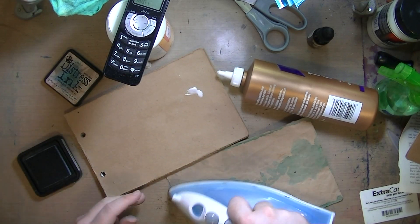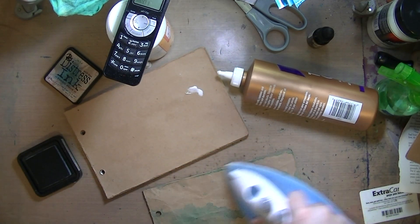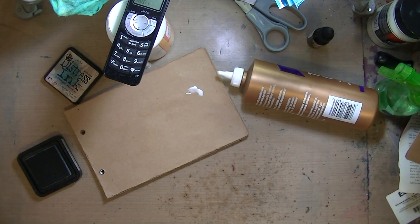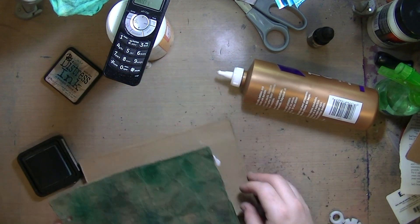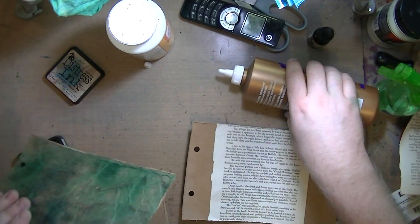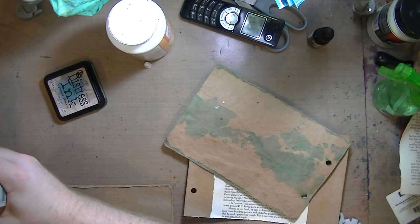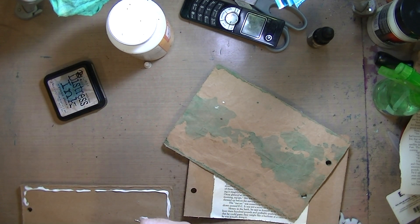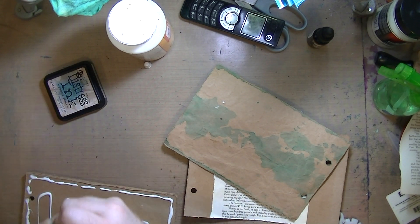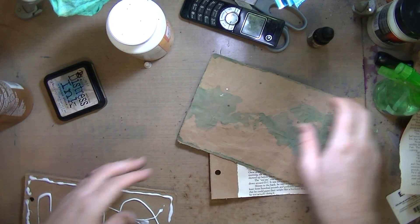Now I'm ironing it back flat. I always iron on the back side because when you iron the front side, it somehow chemically reacts with the distress ink and changes the color - it lightens it. So I always iron the back.